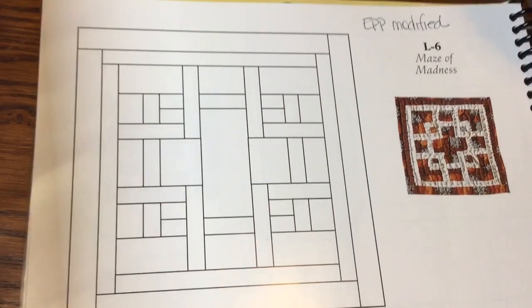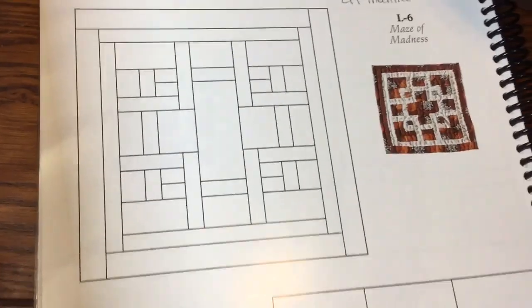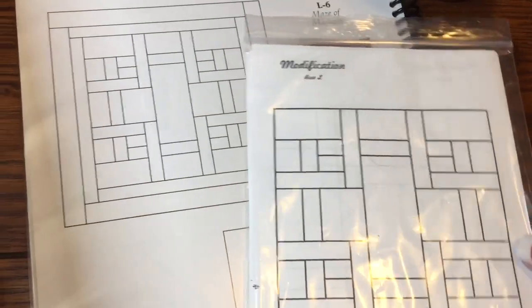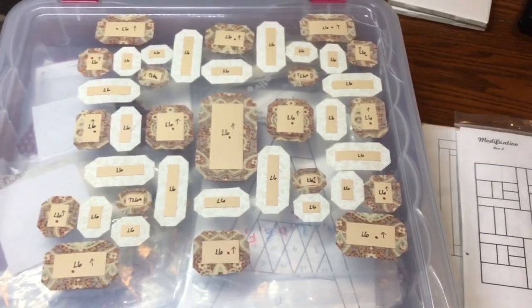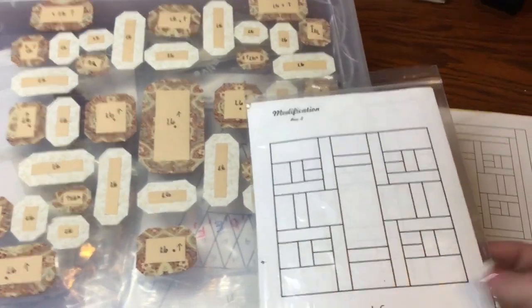Now we are up to L6. L6 is a modified block, so we're going to go to the booklet and see the changes. They've taken this outer border away because once you get the sashing on it looks like two borders. So we're going to work directly from this booklet, and I've got my pieces all in the exploded view here. We're going to work on this in units.